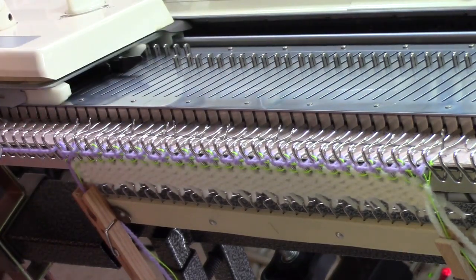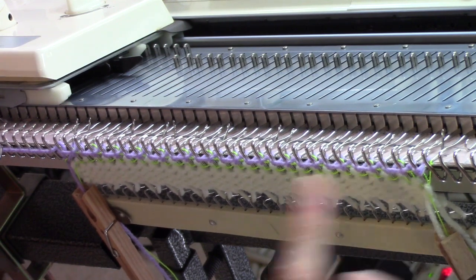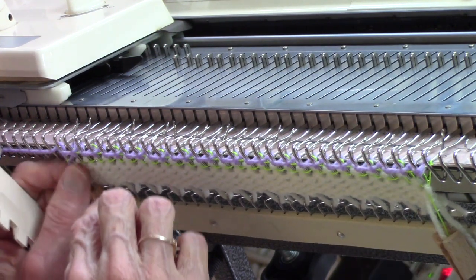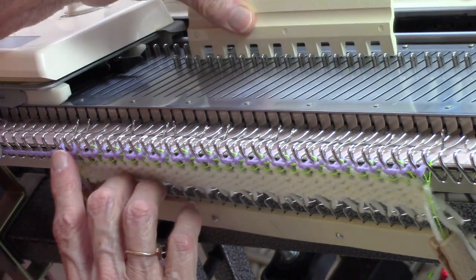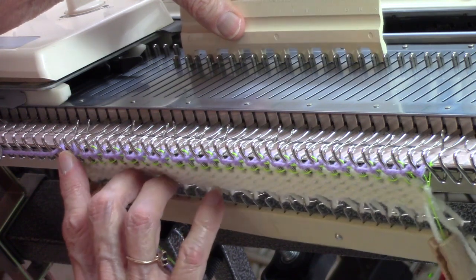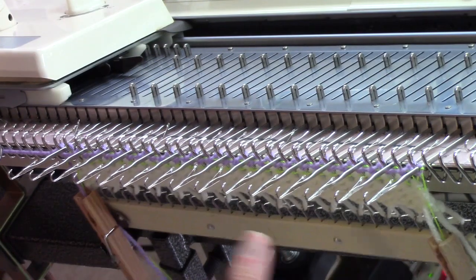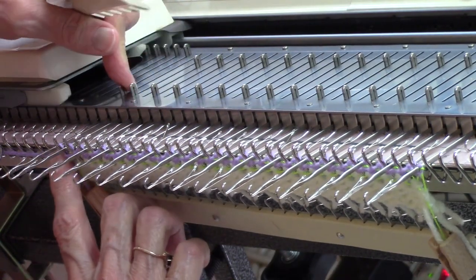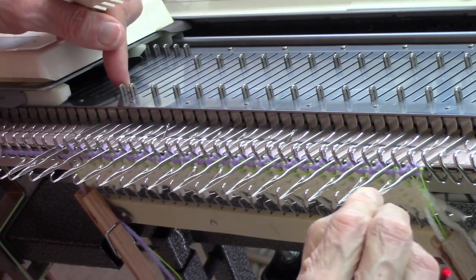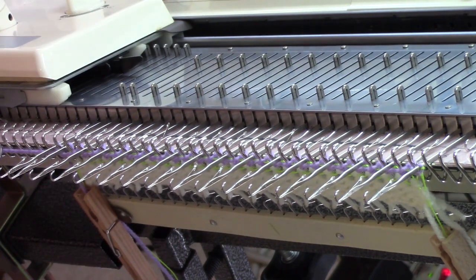You can definitely see these longer loops where it skipped across needles. Now for the second row, again count from the left, pick up the second stitch from the left, bring that forward, and every other needle thereafter. Then go back and make sure that your end needles got pulled out. My end needle on the right was already pulled out, but I needed to pull out my end needle on the left. Then you knit to the right.